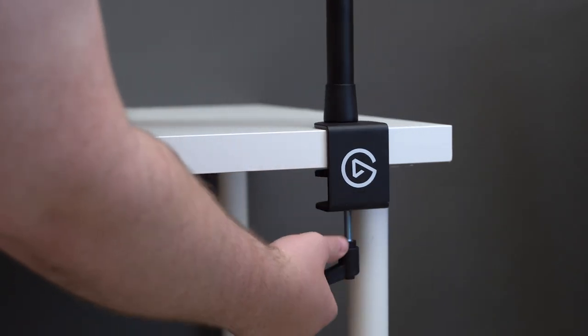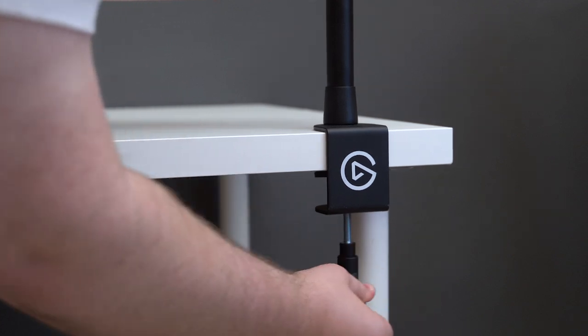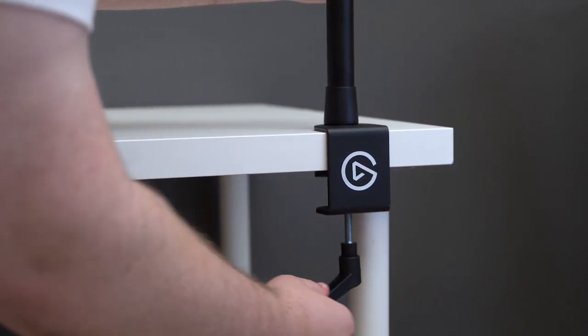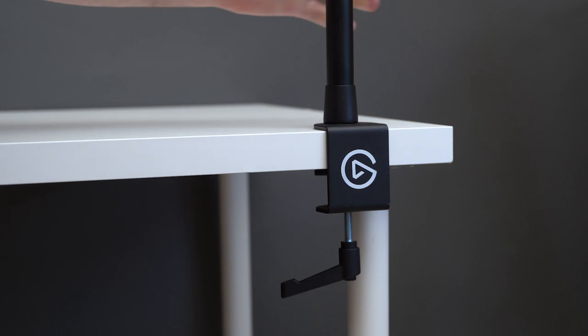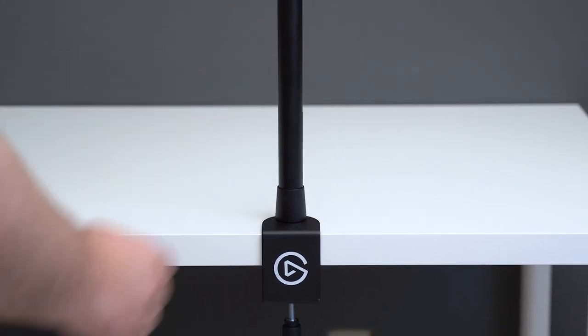Keep in mind, if you're clamping the multi-mount into a tight space, you can pull the handle away from the clamp, which allows you to freely spin the handle without loosening or tightening the clamp — sort of like a ratchet. Be careful not to over-tighten the multi-mount, but make sure it's secure by giving it a little tug.